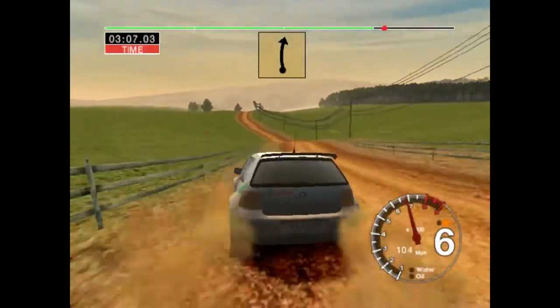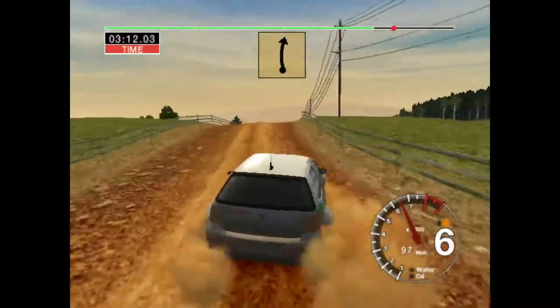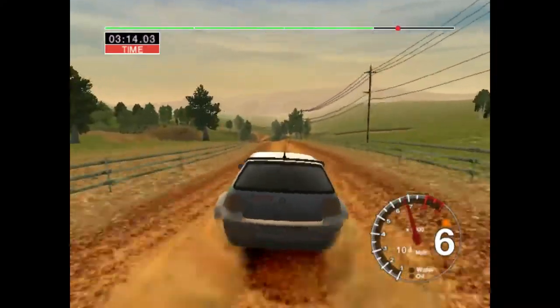Into 6 right over crest, keep in. And 6 left, into 6 left over crest, 100. Caution, tunnel, 2 right.